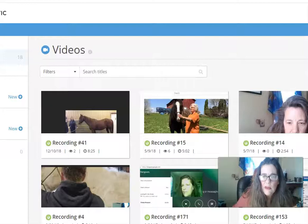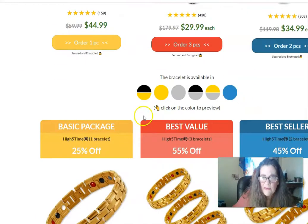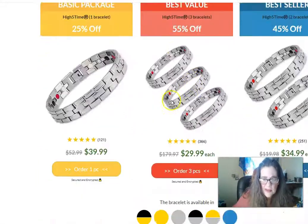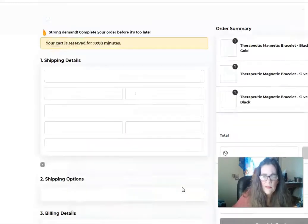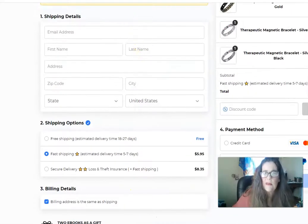Here's another knockoff — you have to buy three for $29.99. They're only selling one strength, and the bands don't look well put together. It's a 30-day money-back guarantee and that's it.